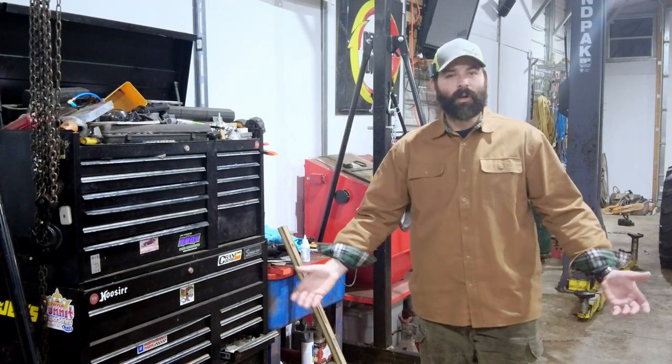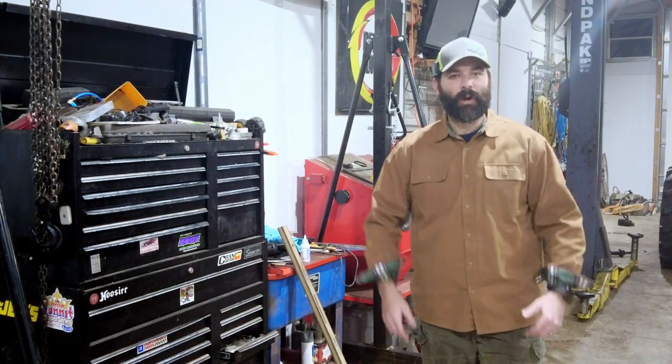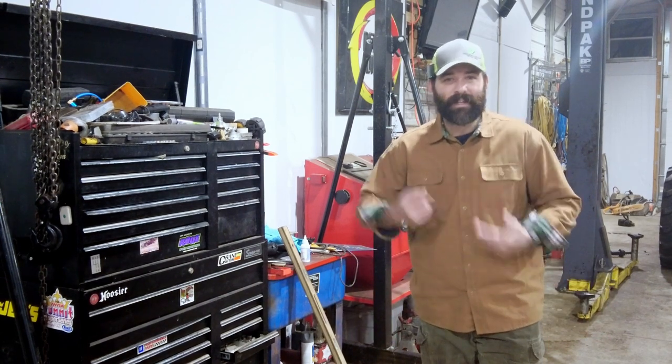Hey there, little builders and mechanics. Welcome back to Tools for Kids, your go-to destination for exciting knowledge about tools. I'm Mr. Elliott, your guide on this journey of learning and knowledge.